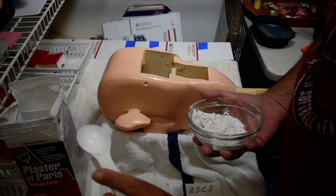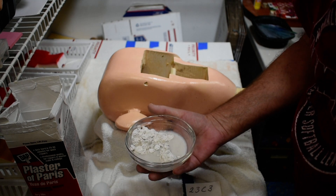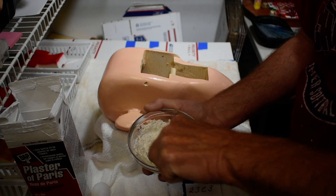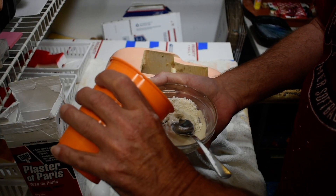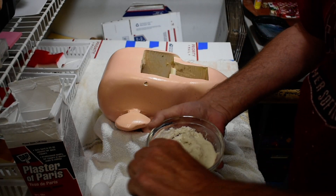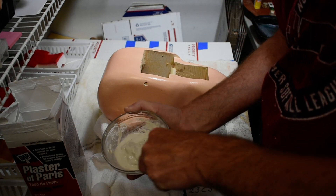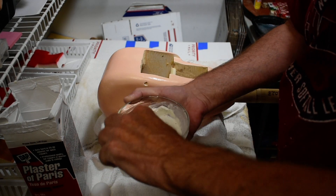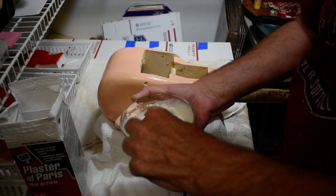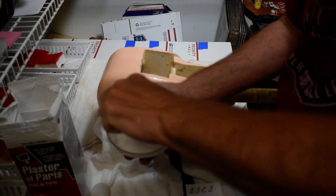I'm using about three to four tablespoons of plaster for this. Just add water a little bit at a time until you get the consistency you want. You want it to be a little runnier than peanut butter — smooth peanut butter, not chunky. If you put too much water in, just add a little more plaster. You want to mix up enough to do it all so you don't have to hurry and mix more. It's better to have a little too much than not enough.